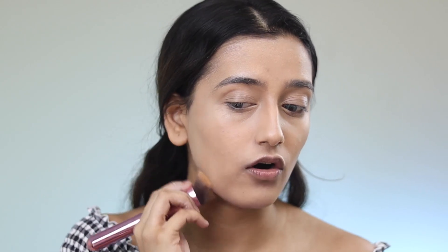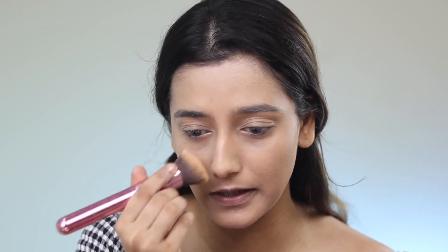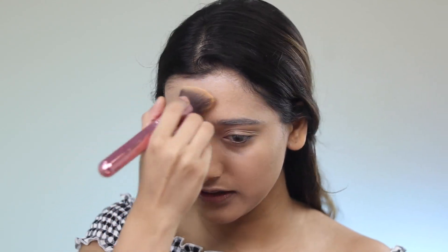If you like a matte finish, use a matte setting spray. If you like a dewy-ish finish, use a dewy setting spray like I did. Oh my god, did you see how fast that blended? I think it's because of the setting spray. I really like this foundation — the coverage is really good, it's decent. The shade is a little off; I think this is one shade light for me. But on its own, I think it's a good foundation.